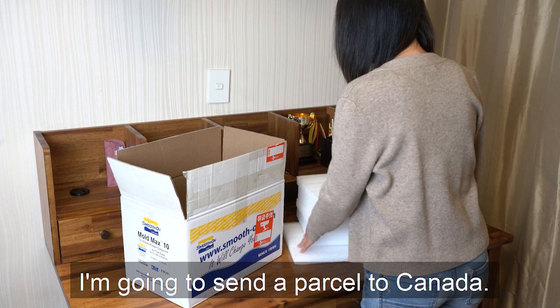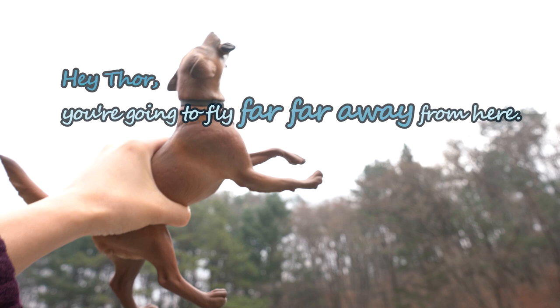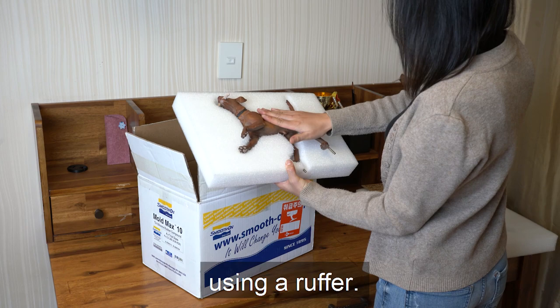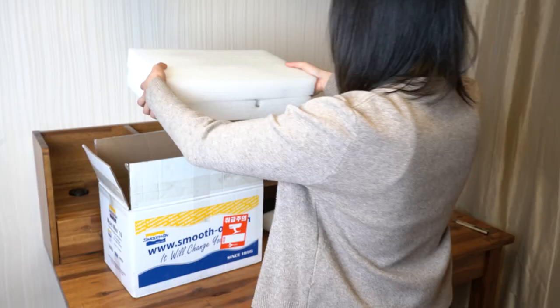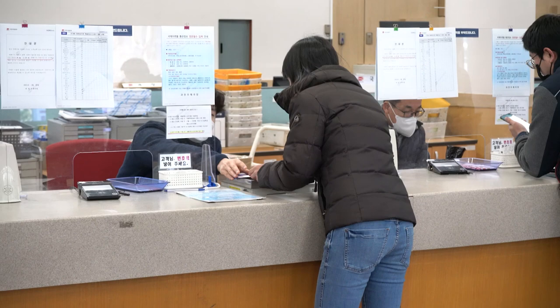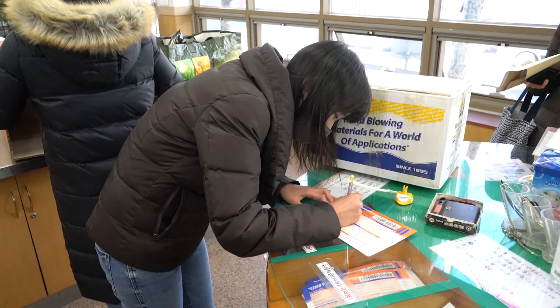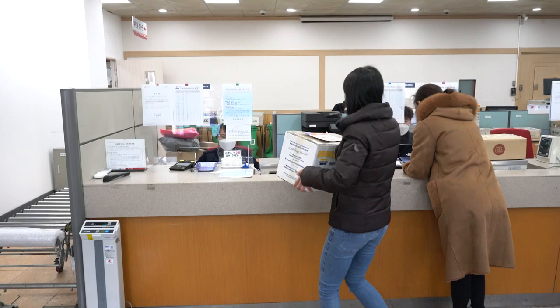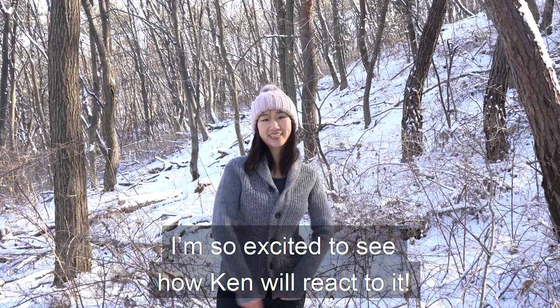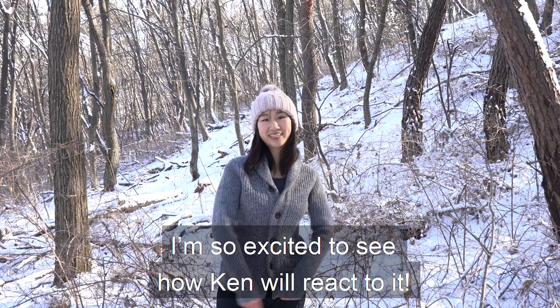I'm going to send a parcel to Canada. I've got a box and polyethylene foam. Hey Thor, you are going to fly far far away from here. I should pack the box very securely. I've already hollowed out the foam using a router. Looking good, huh? All ready to go to the post office. I'm so excited to see how Ken reacts to it. I hope the ears don't get broken during shipping.